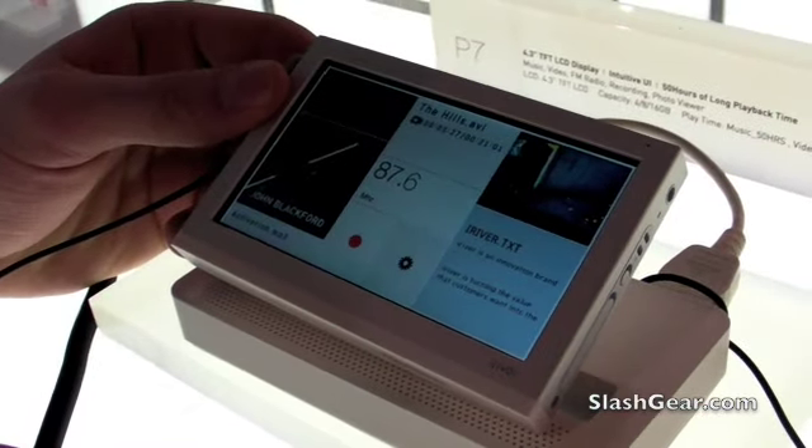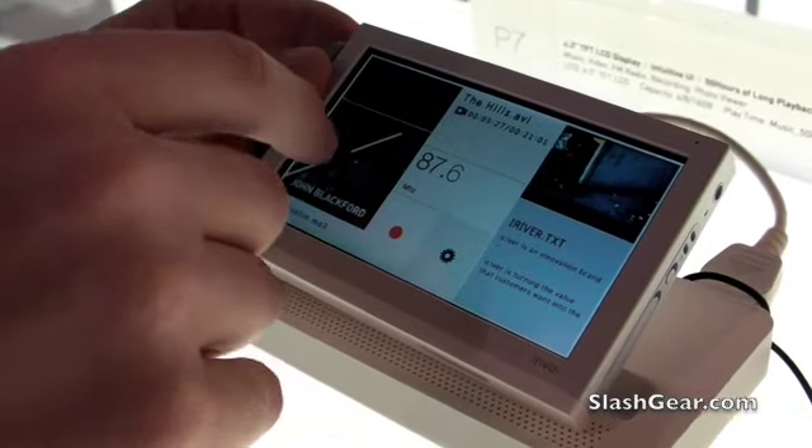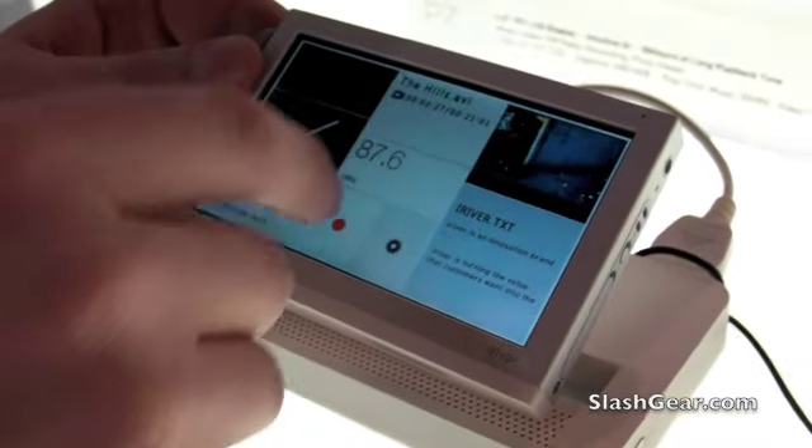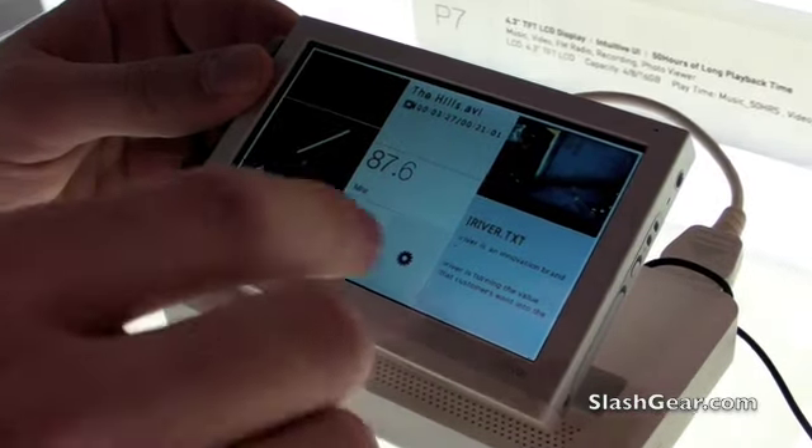So it makes better use of the touch space. You've got the clock, music, video, FM tuner, recording, pictures, and text, all on the same screen.